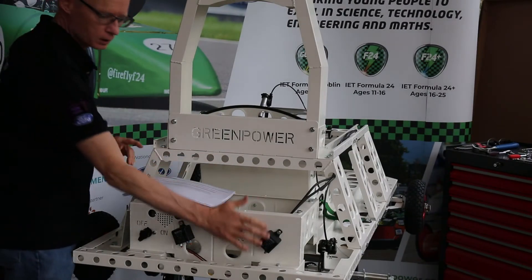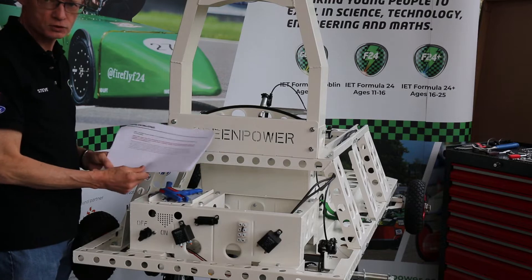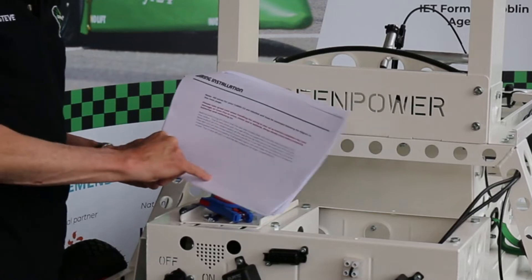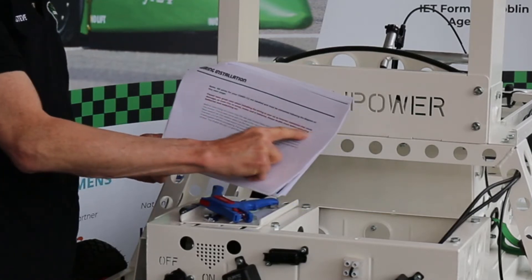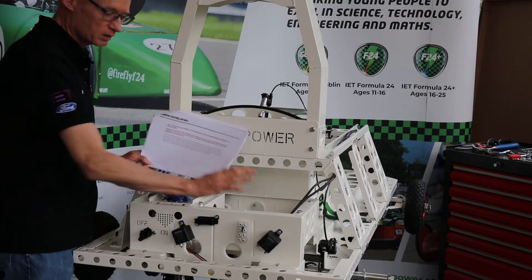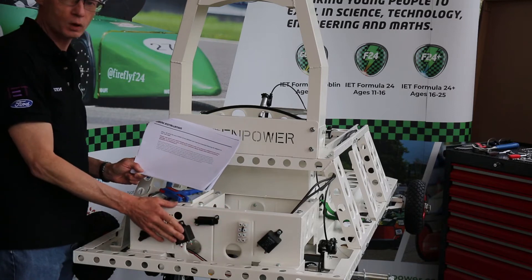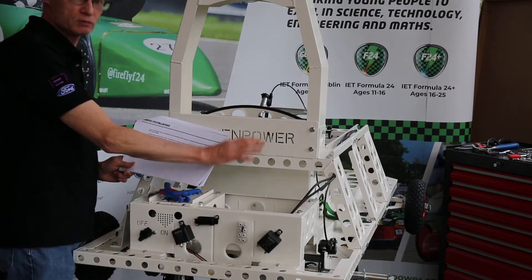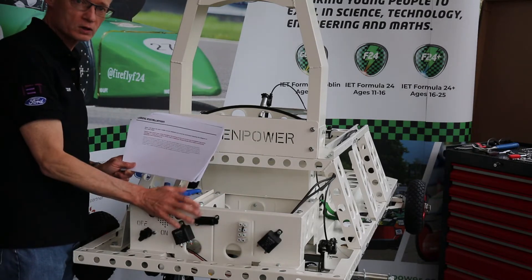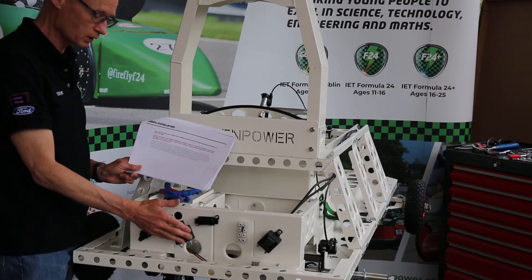Before we actually start connecting things up on the back of our car here, I want to draw your attention to two things. One is wiring installation on page 22 of the build manual, and particularly the red text, which is all about safety. Basically, it's telling you to have a second person do a double check on all your connections once you've wired up, before connecting the batteries. The reason for that is if you connect the batteries and you've got a wiring fault, worst case, things start to melt and get hot - so there's a danger issue there.